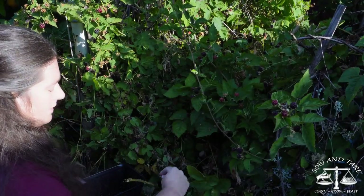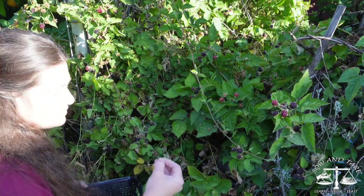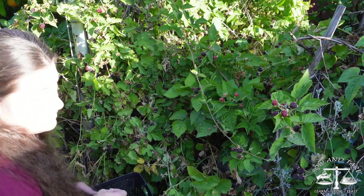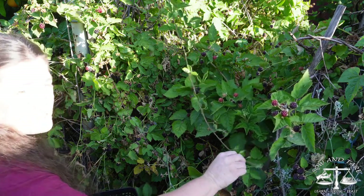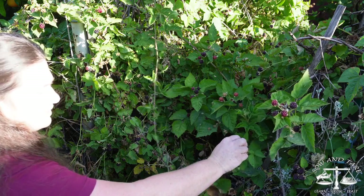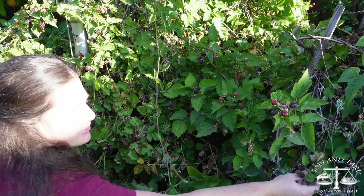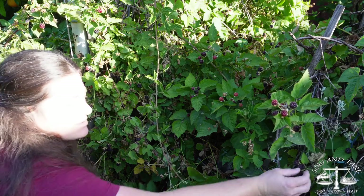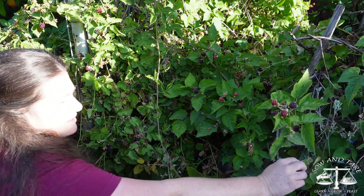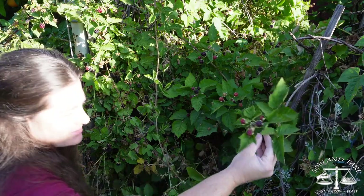So let's get to harvesting. You may or may not choose to wear long sleeves. The ones I'm picking right now are mostly going to be the volunteers — the babies, the ones that seeded themselves and have thorns. It looks like some of the first type, I believe boysenberry, is ready. I don't separate them when I pick — I figure they're close enough in flavor. They do have different flavors, but I'm not worried about keeping them separate.